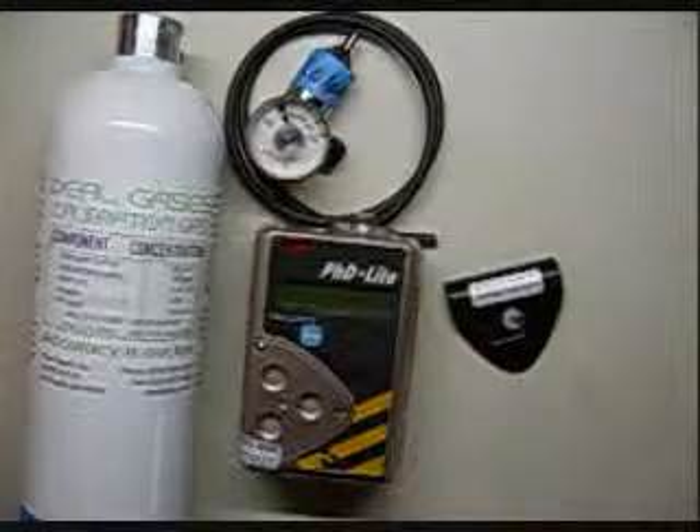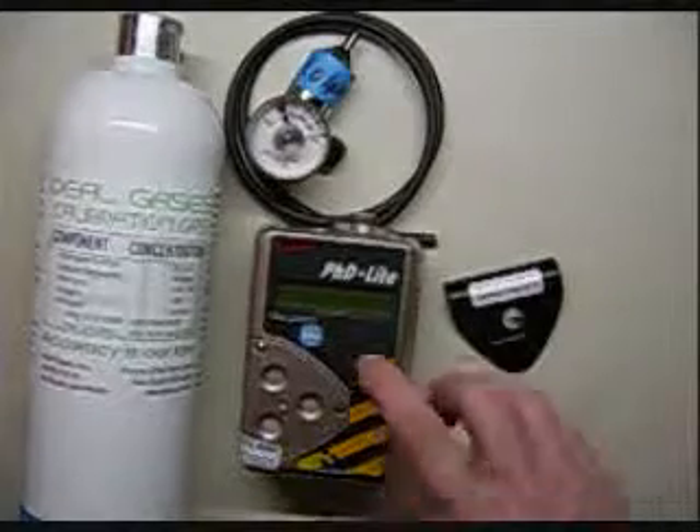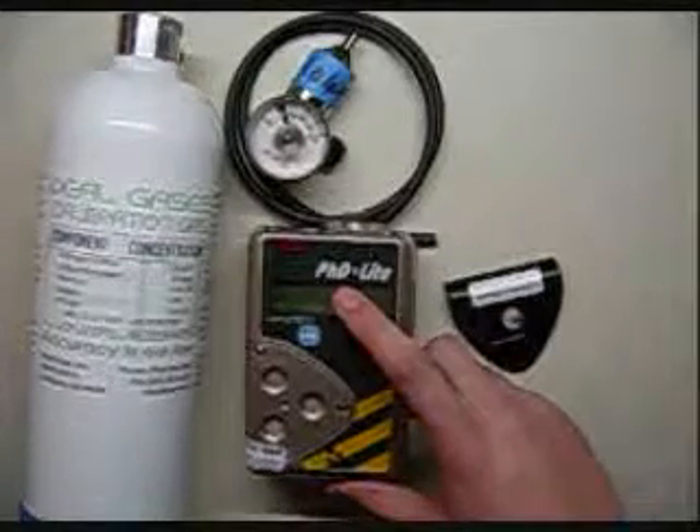Hi and welcome to the Ideal Calibrations How to Calibrate Your Gas Monitor series. Today we'll be looking at the Biosystems PHD Light.